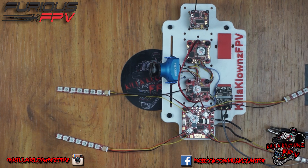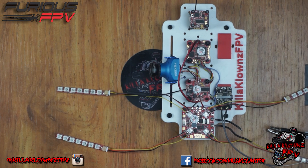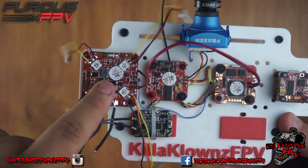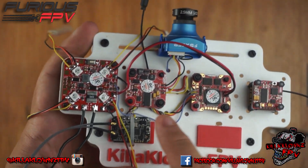Hello everybody, this is Jerry from Kirkland's FPV. Today I'm going to show you how to wire up the Furious FPV Lightning PDB LED kit. Right here on my test bench I have the PDB with the LEDs wired up.